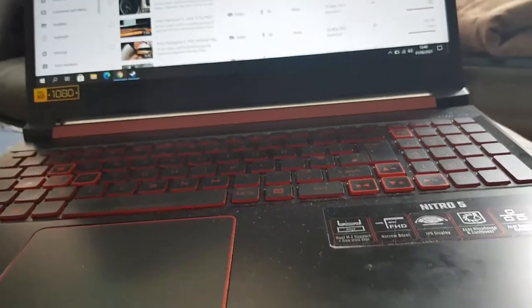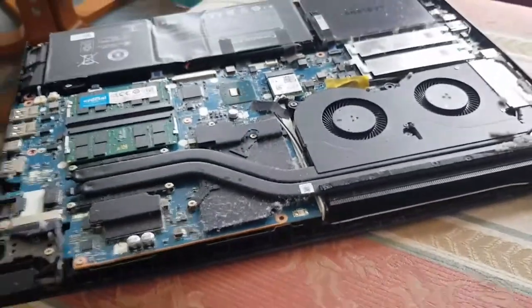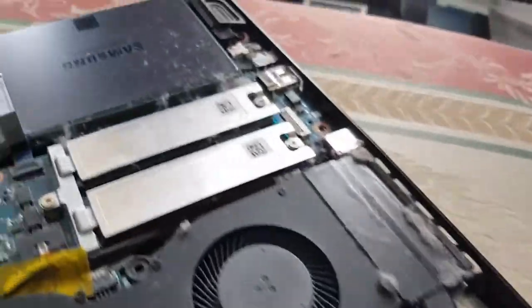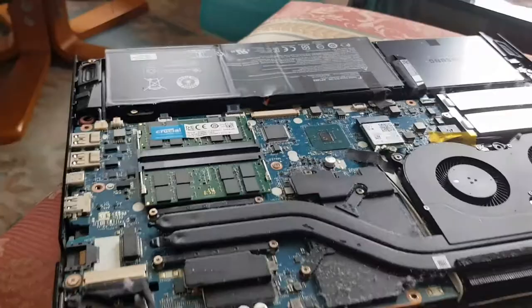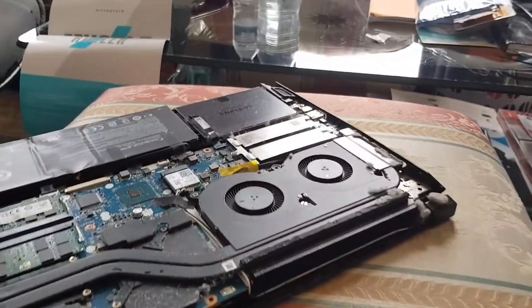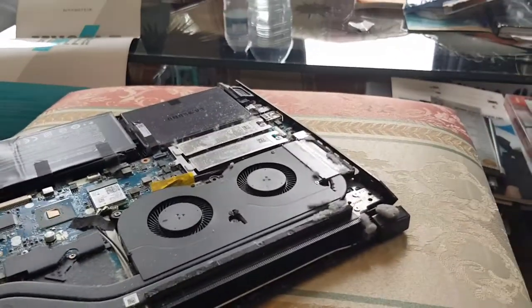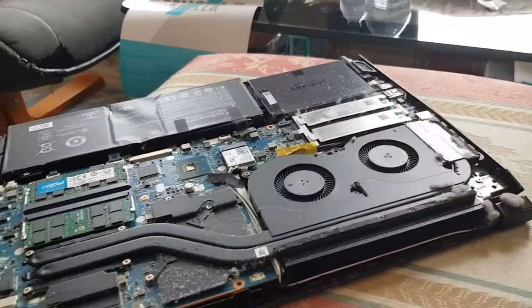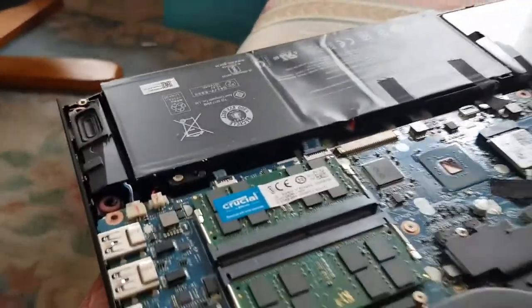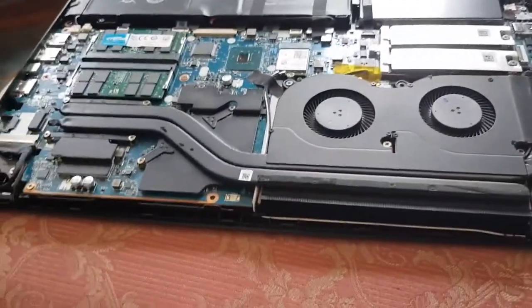As you can see, the laptop is very dusty and needs a good clean — look at both fan intakes. The dust buildup is probably due to where it's kept, or possibly because the fans are always running at full speed and pulling in more dust. I'm going to give it a quick clean now.